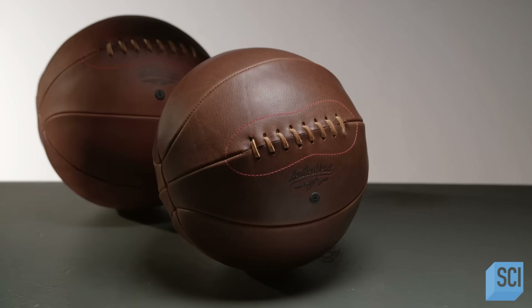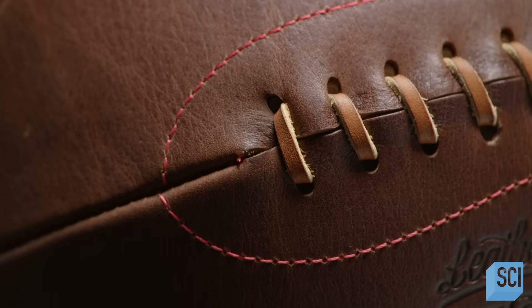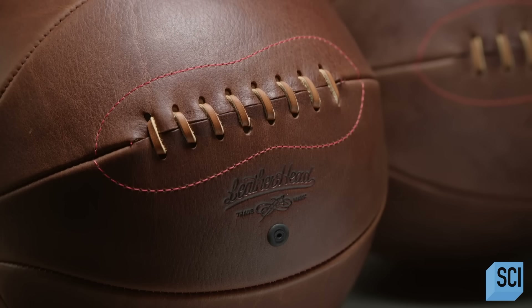Basketballs have evolved, but one manufacturer still makes them the old-fashioned way. These laced brown leather balls honor the beginnings of the game.